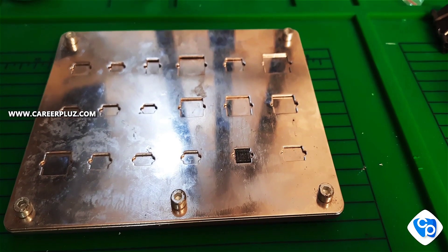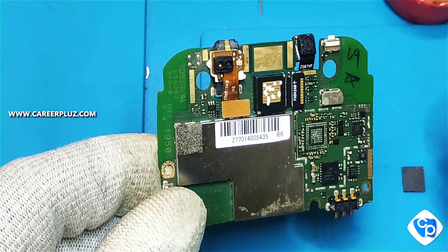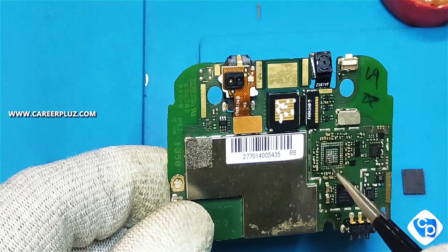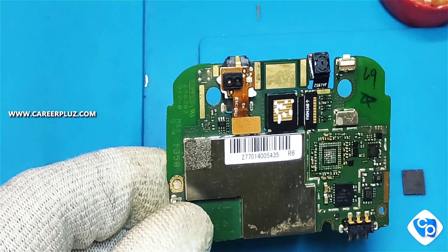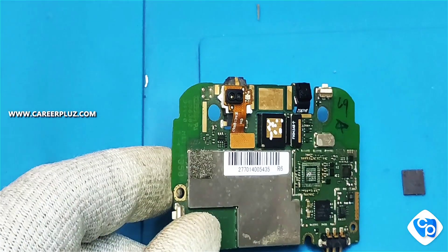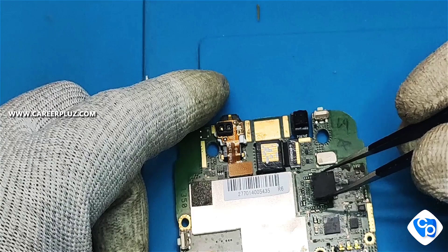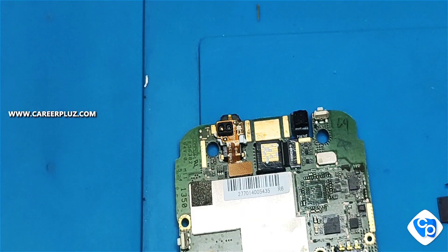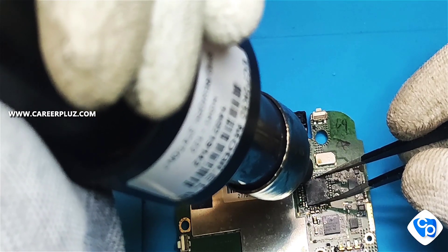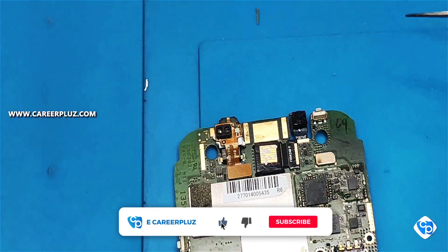You should clean the board and fix the IC again without changing its position. Before fixing the IC, you should heat the board. I have taken the IC in the same position — there will be a golden color indicator to guide placement. After heating the board, the IC is now placed and fixed in the correct position.